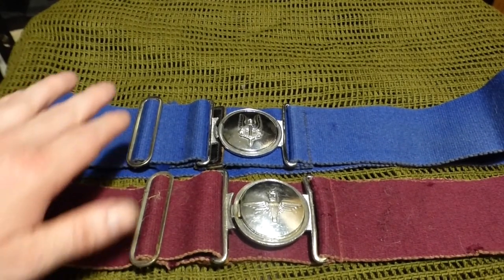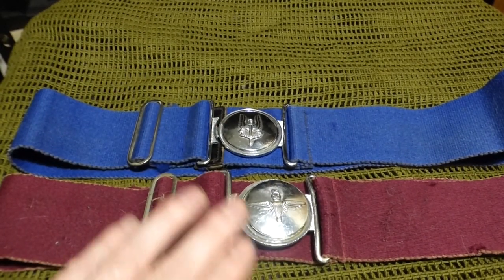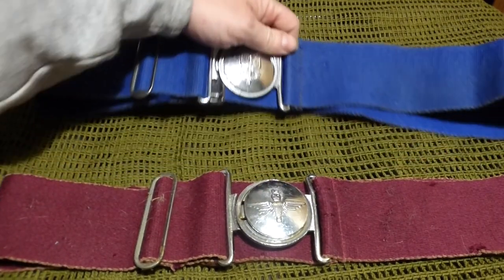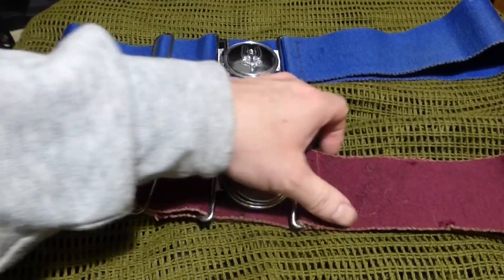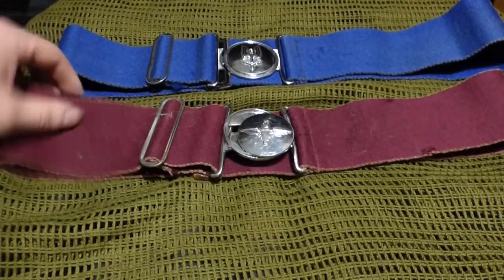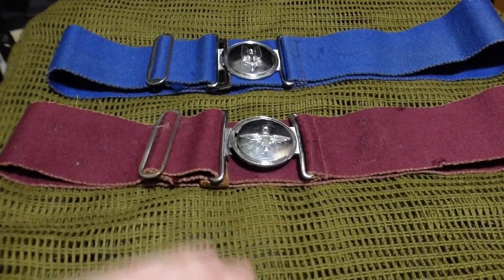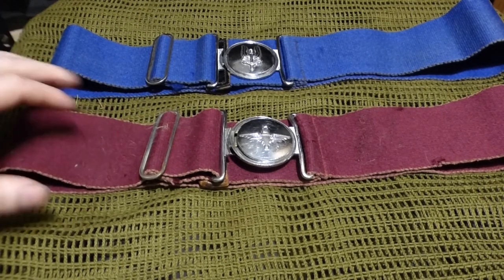My thinking is: I have the SAS, I have the Paras, so the next nearest one to get would be the Commandos. I think I might fulfil the trilogy and get all three, so I would have basically all the special operations and commando groups in the British military, going from your tier two units to your tier one.